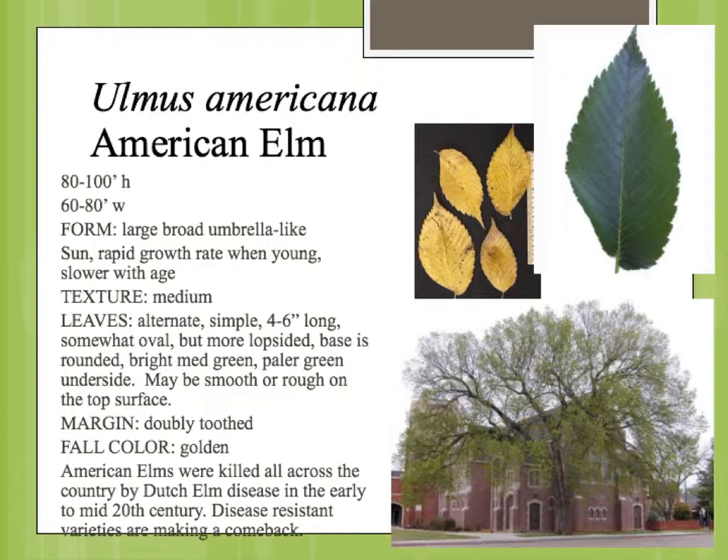The leaf on the American elm is simple and alternate. This is the elm shape that we've seen in the other elms that we've looked at, although this is larger, from four to six inches long, kind of oval, tapering with this asymmetrical base and a double sawtooth on the margin. You have these parallel pinnate veins coming out from the midrib. It's kind of a medium to dark green, just a little bit lighter underneath. And the fall color is this sort of golden yellow.